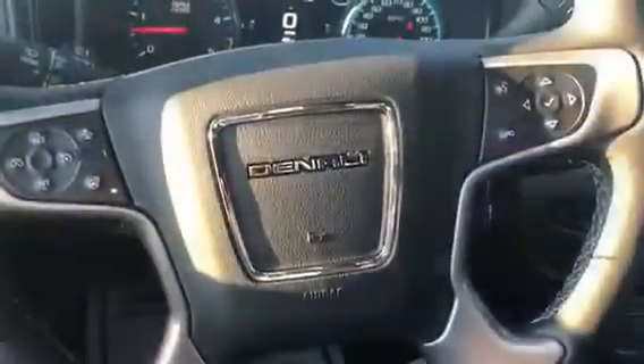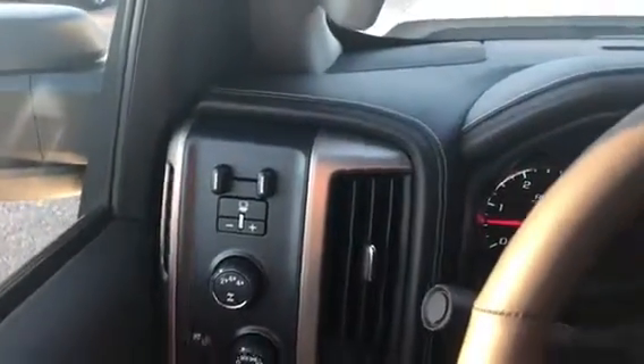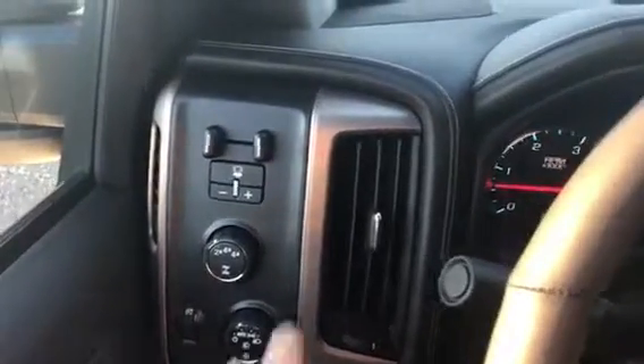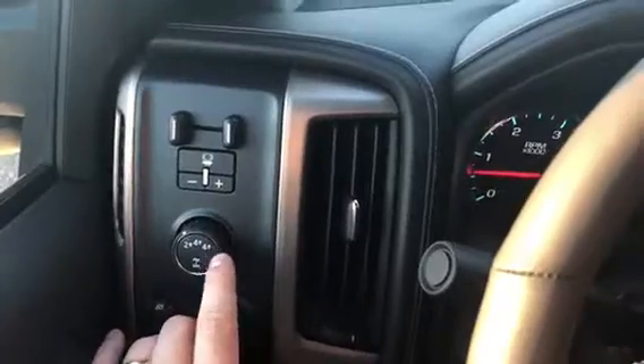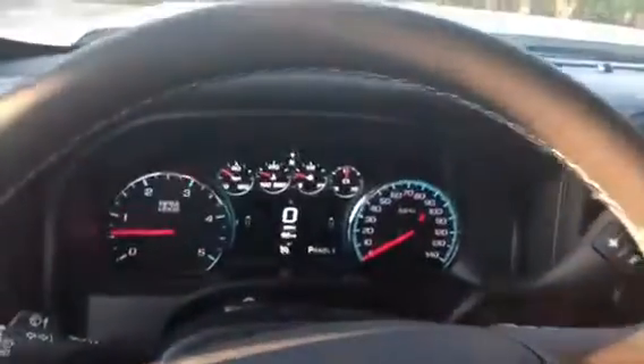For the interior, this 2500 Denali you do get the integrated trailer braking with a trailer package, so you're going to feel confident towing just about anything in this truck. You get the four-wheel drive there, so any road condition you're going to be able to drive in. You have a little display there.